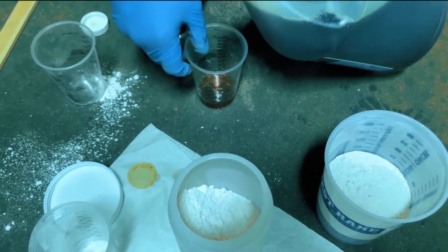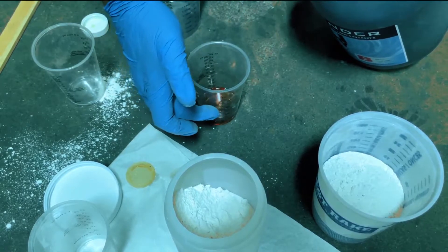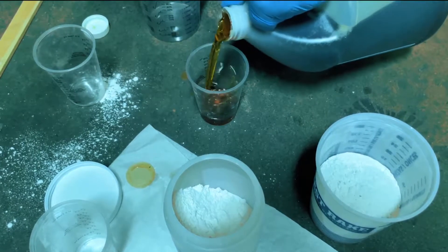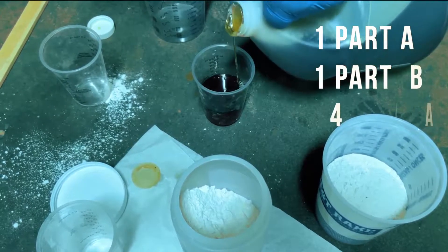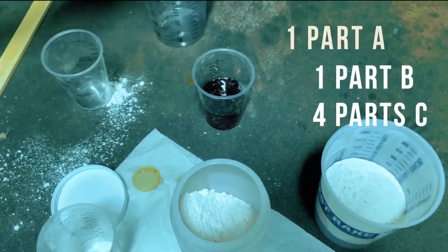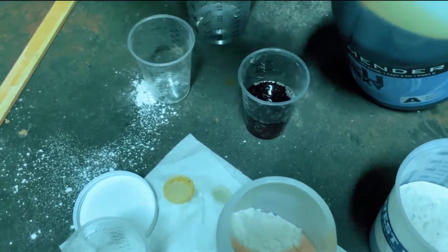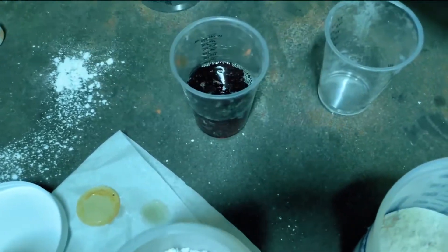Now it's time to get the mender ready. It consists of Part A, Part B, and Part C. We highly recommend using a mixed ratio of 1 Part A, 1 Part B, and 4 Part C. We're just doing a small area for this demonstration, so we're using 4 ounces of A, 4 ounces of B, and 16 ounces of C.